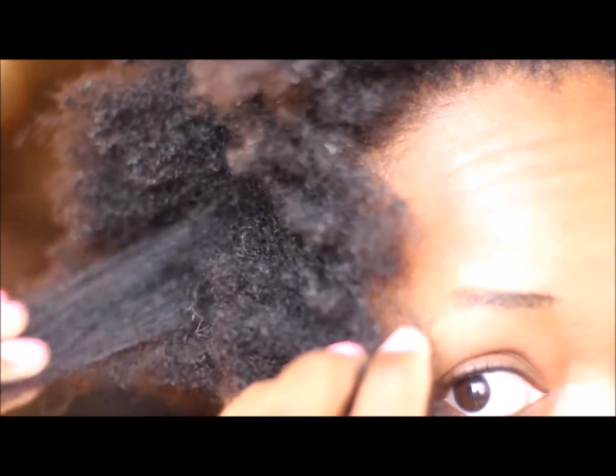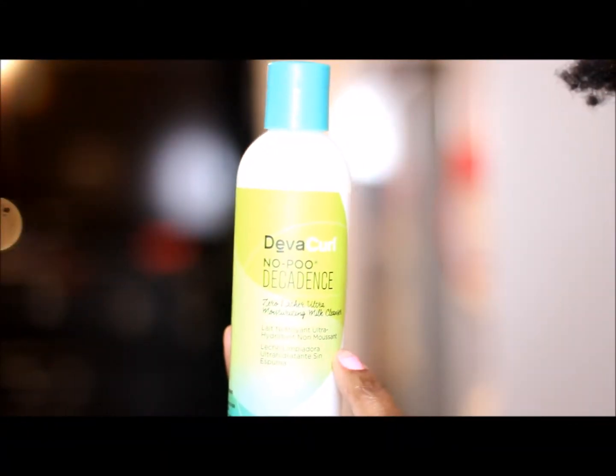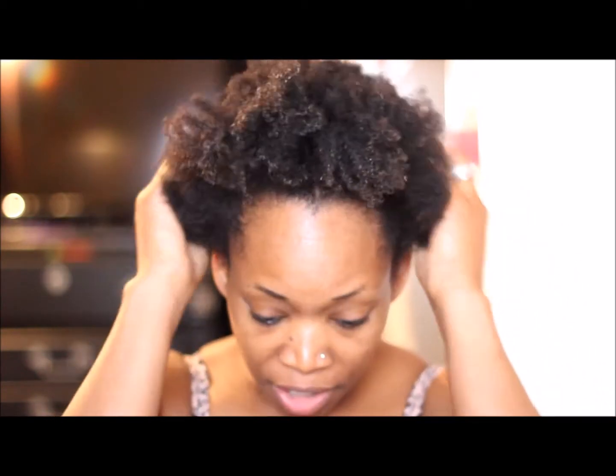Here's my hair — it is really ridiculous, it's weak. I went way too far and let my hair get super dry. So I'm going to start off with the No Poo, then move to the Decadence Conditioner, which I really love. I'm going to use the Super Cream, then the Ultra Defining Gel. This time I am going to do it on soaking wet hair. I've done it on hair that was damp and on wet hair, but I'm going to do it in the shower this time just to see if I see a difference.